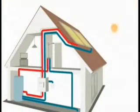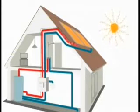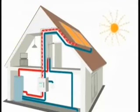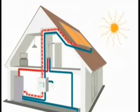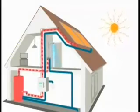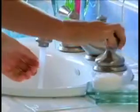With VELUX Solar Hot Water Systems, solar energy is collected at the roof and transferred to the water heater, providing free hot water throughout the home. These systems can provide up to 70% of the energy necessary for a home's hot water needs.